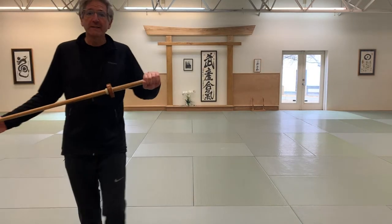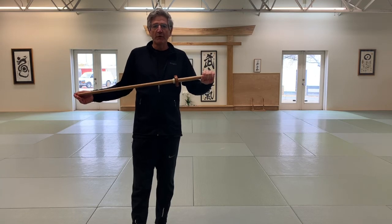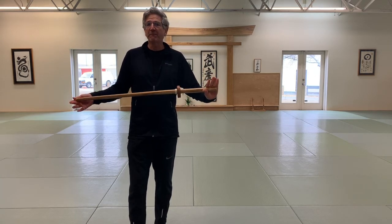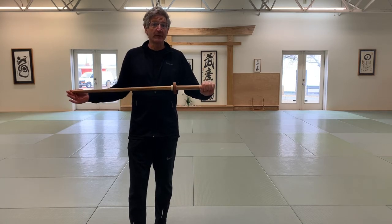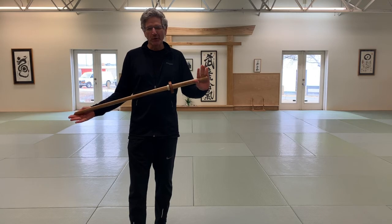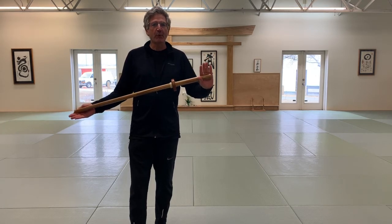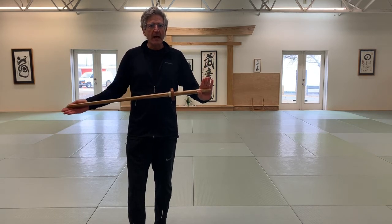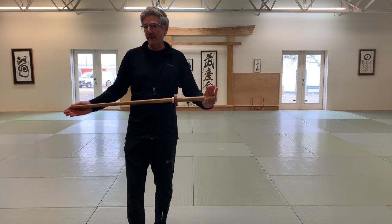So kata number four — the attacker, with full intent to attack, all of a sudden finds the tables turned and has to react. This creates sort of a compressed moment, and then from that compression there's an effort to regain space, but it's ineffective.